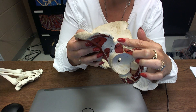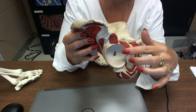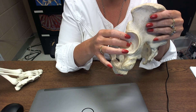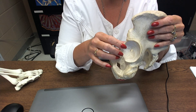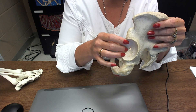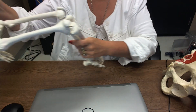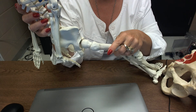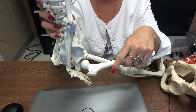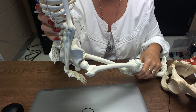One more thing to know is this big region here — the acetabulum. It's not supposed to have a hole in it; the holes have developed over the years on this old model. The acetabulum is the part of the hip bone that articulates with the femur. Here is the head of the femur that articulates with the acetabulum — it's a ball and socket joint.